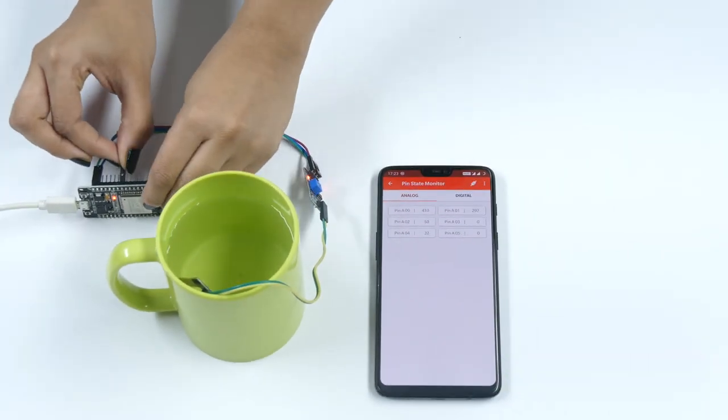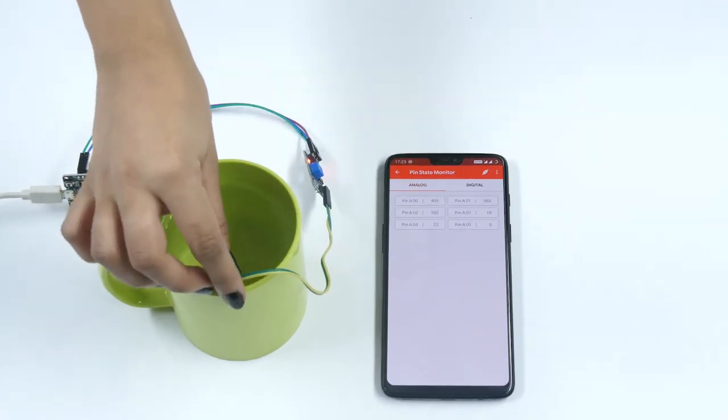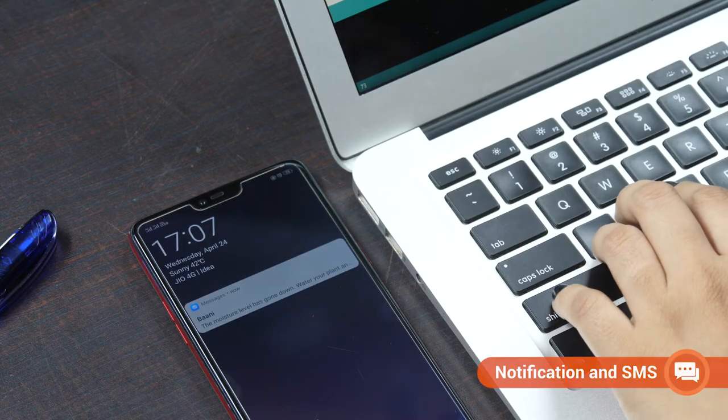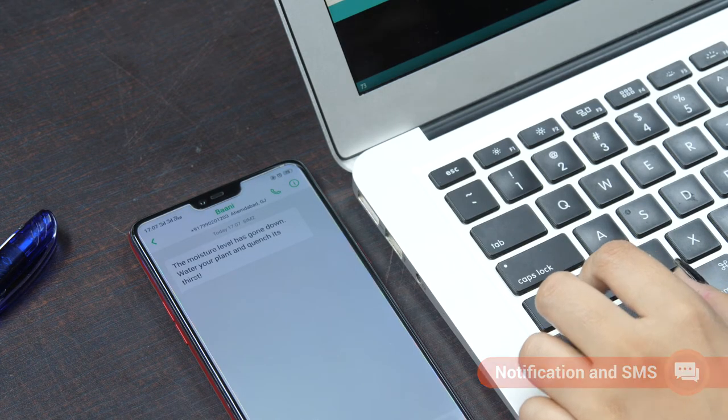It lets you remotely monitor the live status of all pins and detect faults real quick. Receive timely notifications and messages and stay in complete control of your project — always!